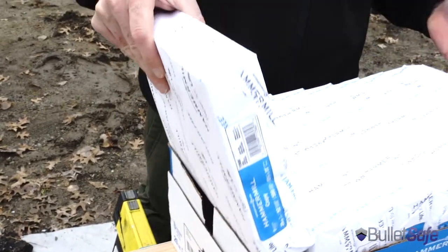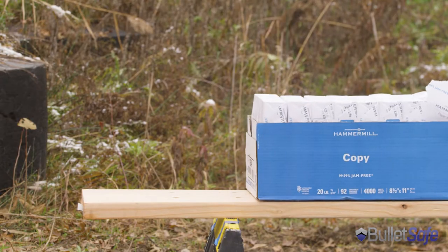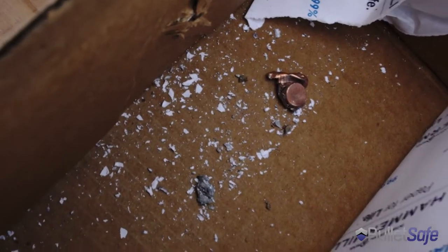We were thinking, it stopped the bullet in about five or six inches of paper. What if the paper was stacked the other way? Let's shoot it and find out. There it is. It actually stopped it a little better this way. That was interesting.